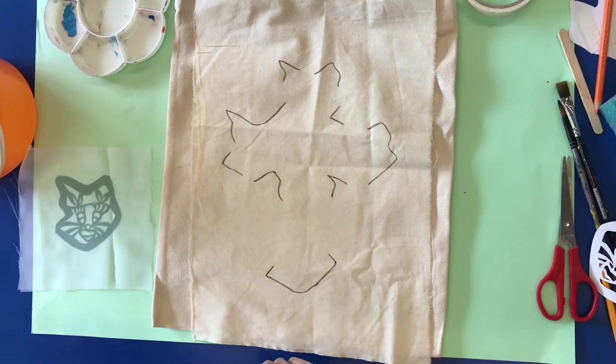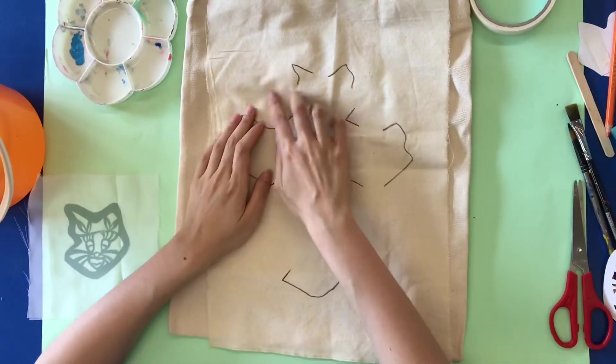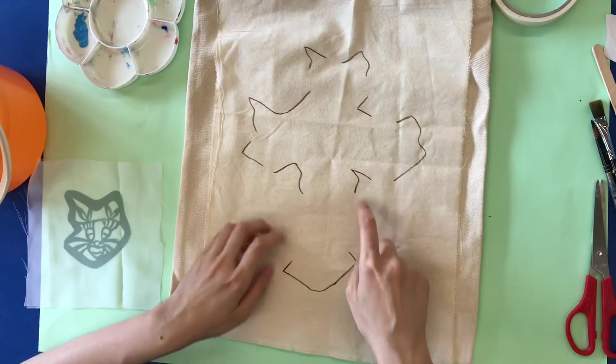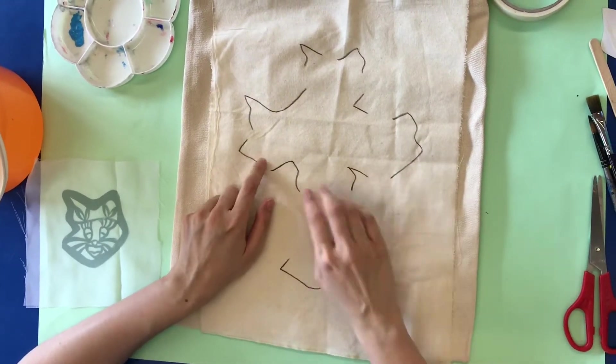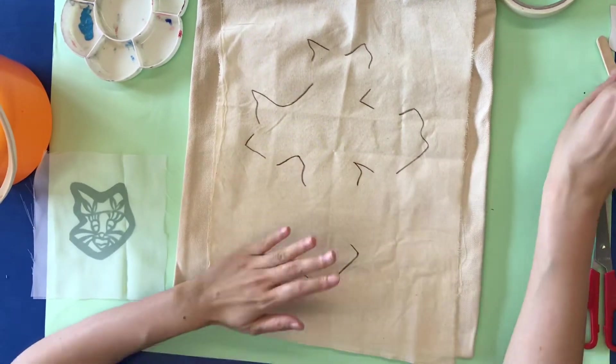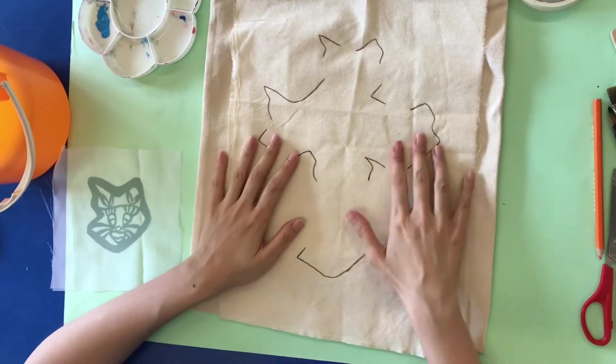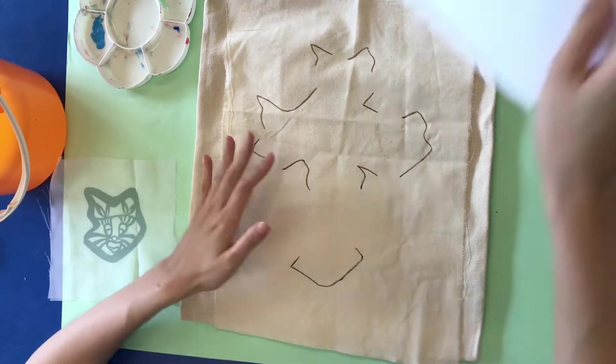So everybody, mark up your pattern on the back. I use black lines so you can see it clearly, but you should only use color pencil to do this part.